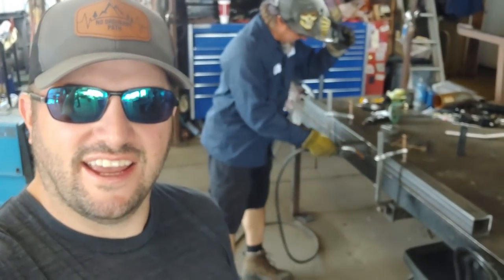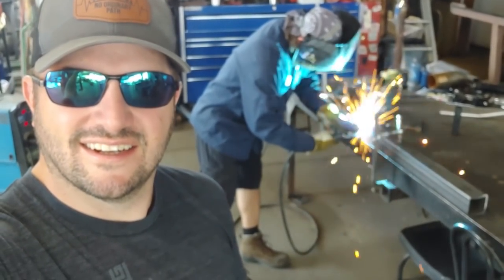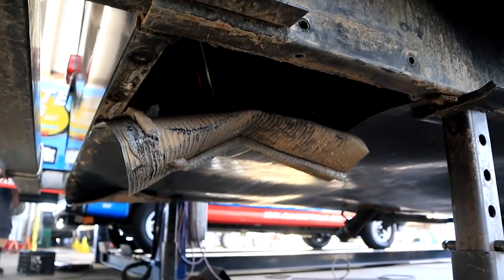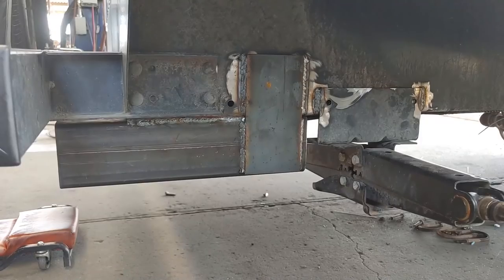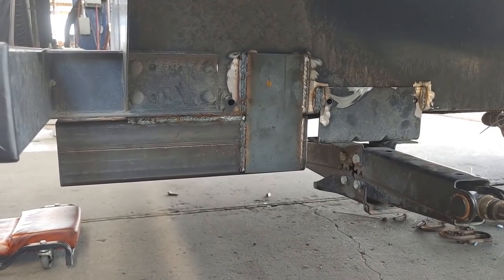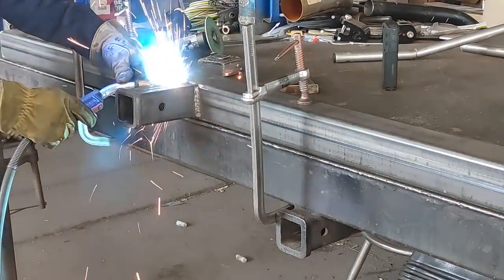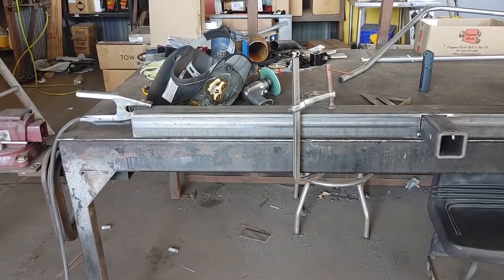Welding up the hitch. He's building the hitch for us right now. Looks good, man.